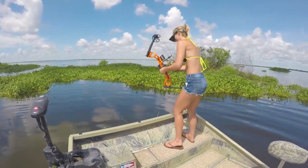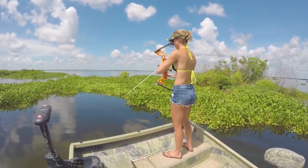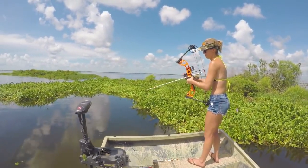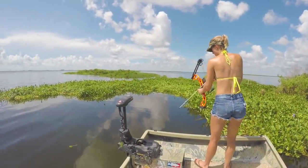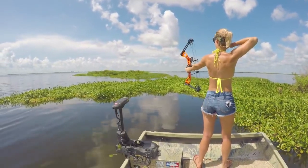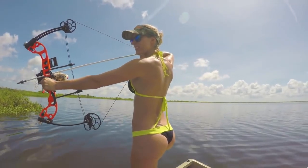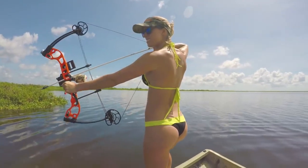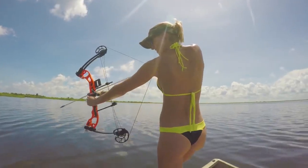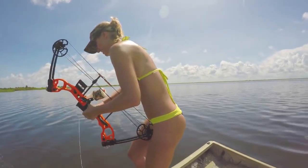He just stays there — get him this time. He's laying right there. He's still over there. The good thing about this bow is it's got good let-off, so you can hold it back a little while. Oh, that was close — that was really close!